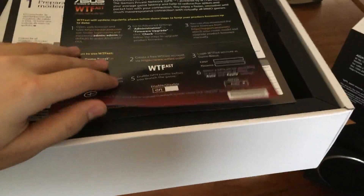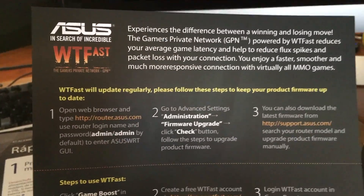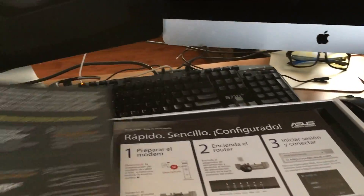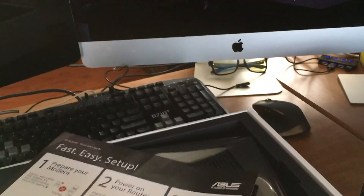We have about 40 to 50 devices here in our house, and we have a lot of people that live here, and we'll have to see how this holds up. Opening the box, you first get that advertisement for their WTFast — kind of their gaming experience. I checked it out; I wasn't terribly impressed on the 3100, which also had that.